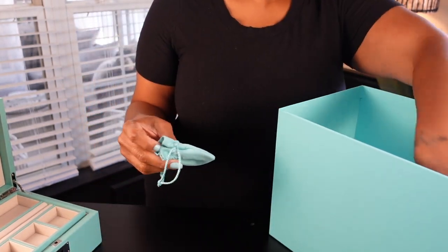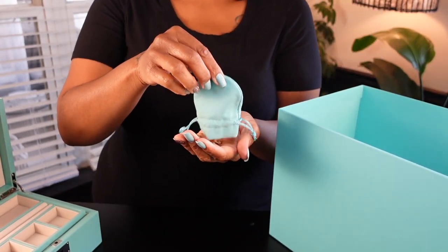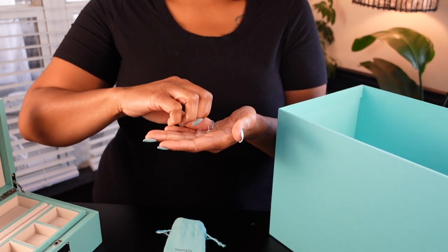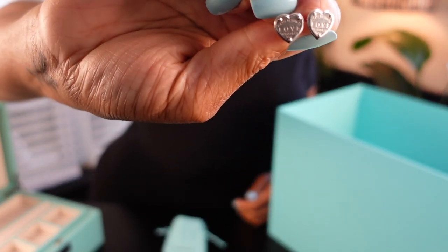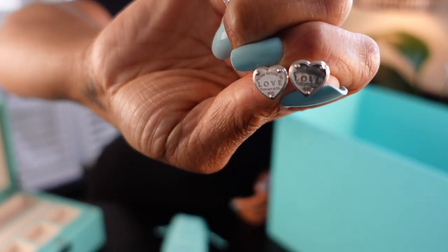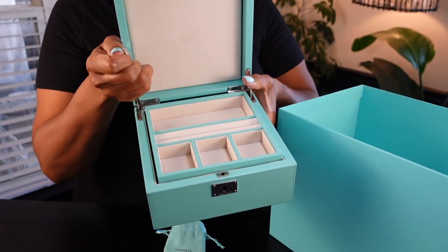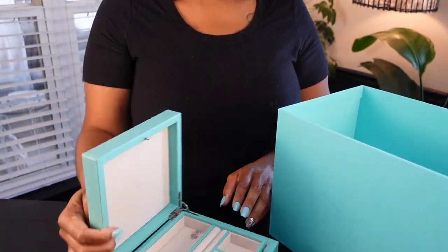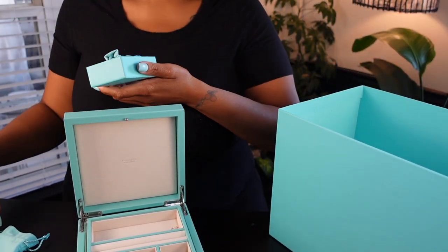Everything is a mystery to me because I can't remember what I put back in what bag. These are a pair of earrings — they are stud love earrings. I wear these earrings quite frequently. I like a simple jewelry piece for just a regular day-to-day look and those earrings are great for that.